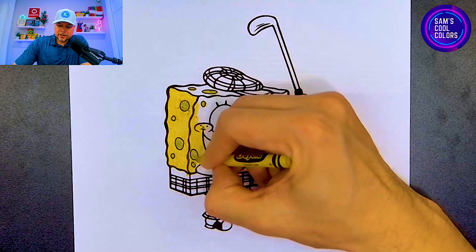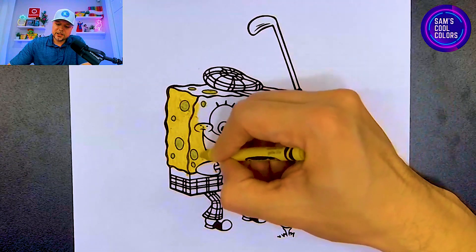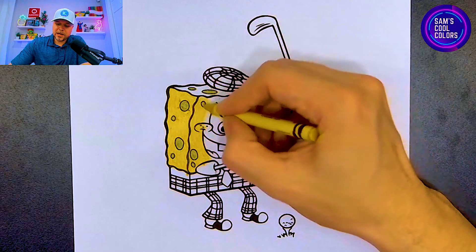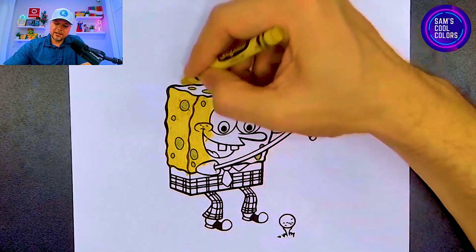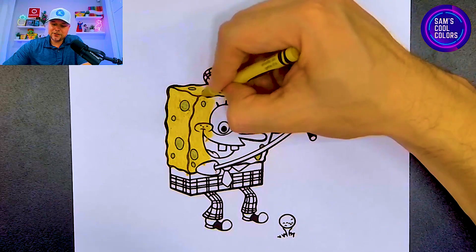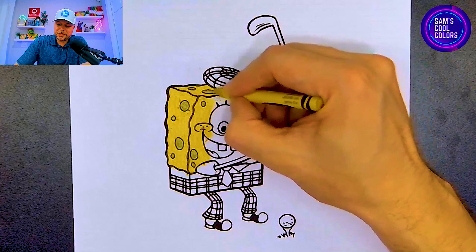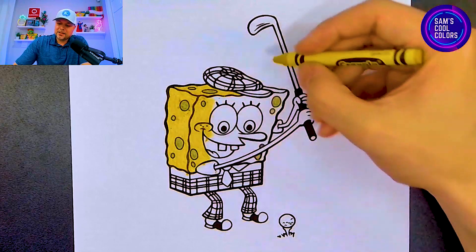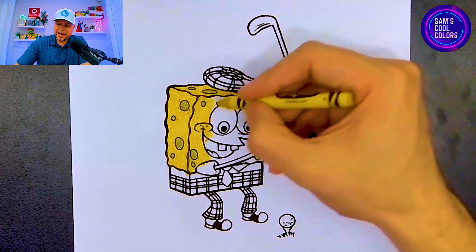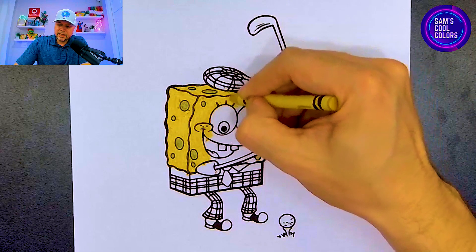As we get into the face, we'll just color around some of these areas. We want to not color in the arms and not color in those sleeves — we'll leave those white for now. We can work our way around SpongeBob's eyes and the top of his body. This is a very fun page because SpongeBob is playing golf, so in a minute we will color in that golf club he is using, and you can see that golf ball down there at the very bottom.